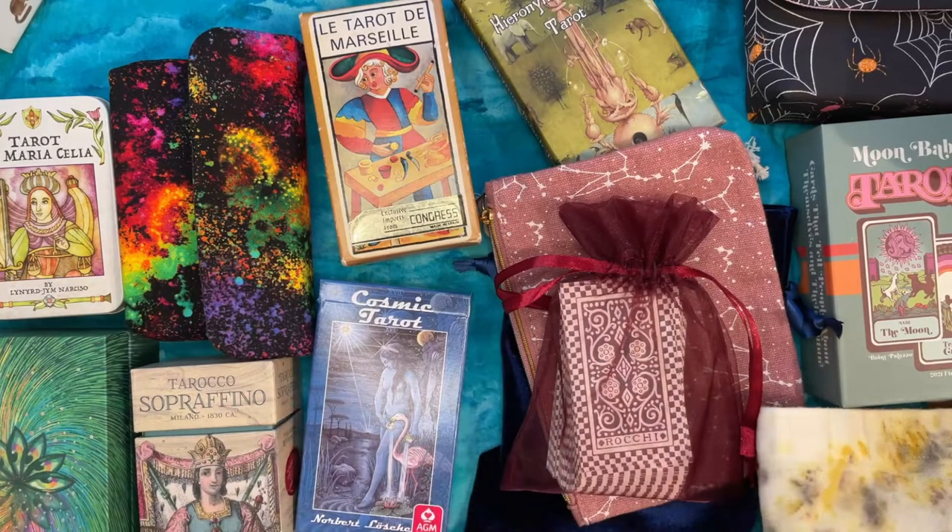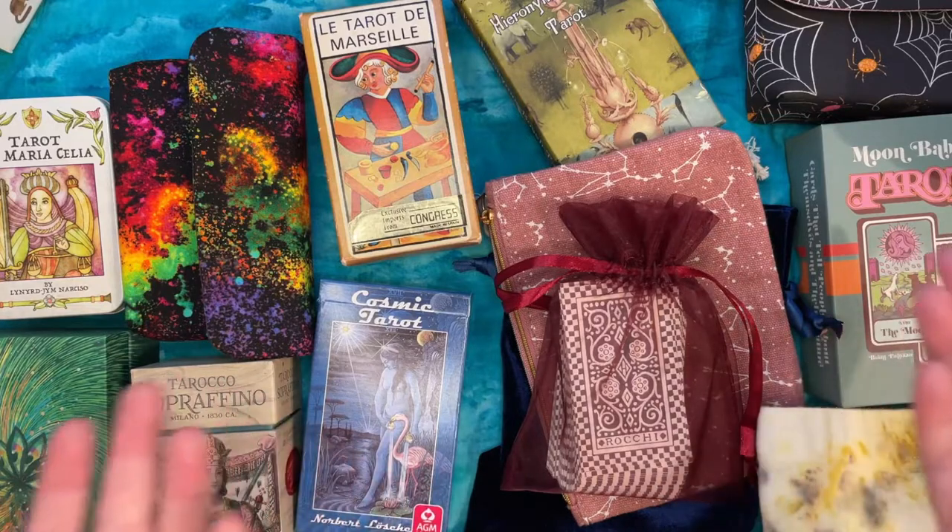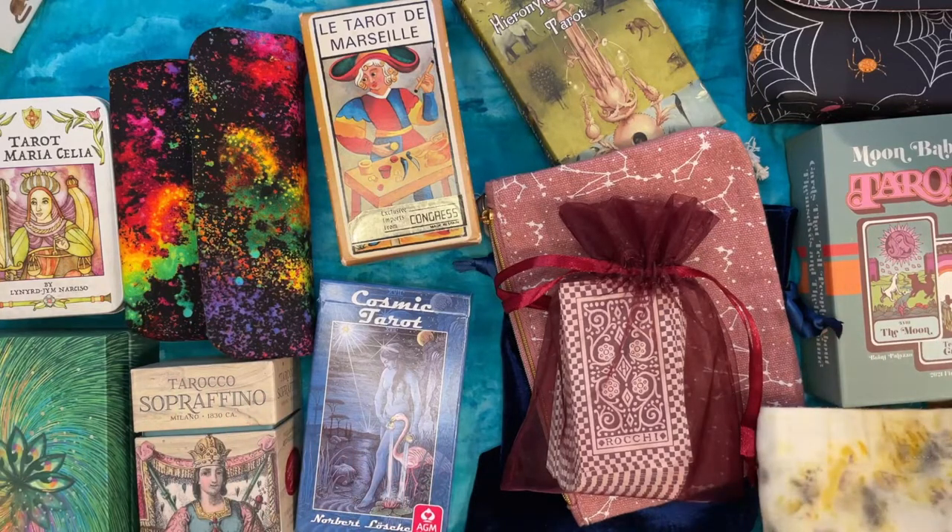Hi there and welcome back to Waterchild Tarot, my name is Sarah. Thank you for joining me for today's look at different tarot storage systems, specifically ways to store individual decks. I could do a video on how to store many decks in one place if that's of interest, but I think that's going to be a little bit less universal, so I thought I'd start here.